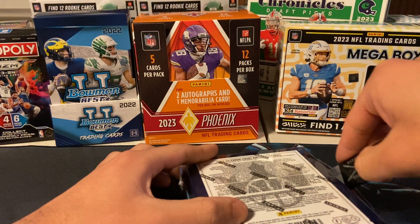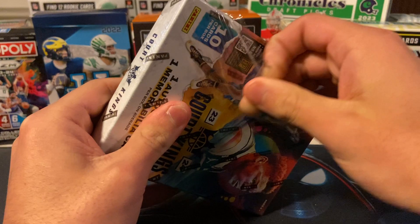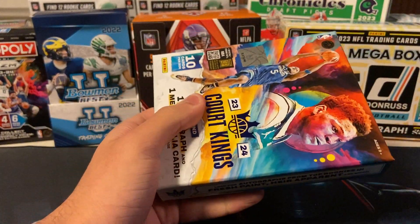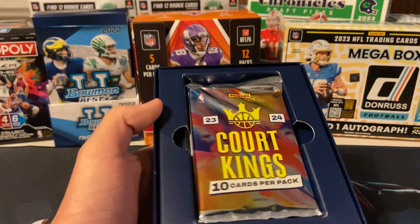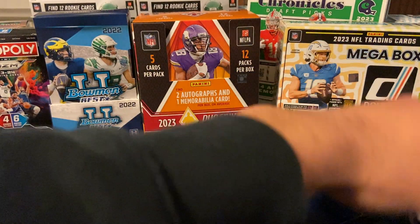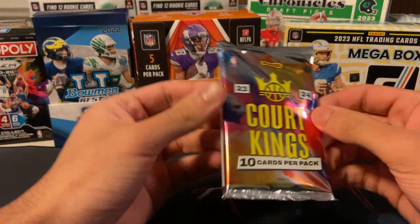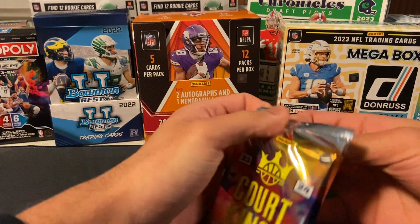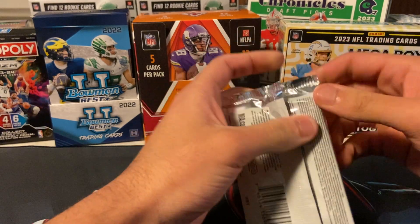Panini had these up on their site for $200, which is probably too much, but I still paid for it. Let me know if you guys want some more basketball on the channel and I will continue to put it out. There's four base in here, an auto, a mem, a numbered card, a couple inserts, and the rookies. Let's see what we can get out of here.